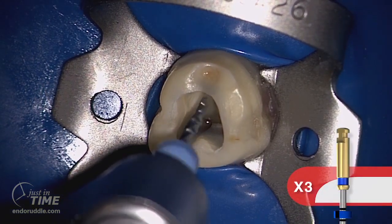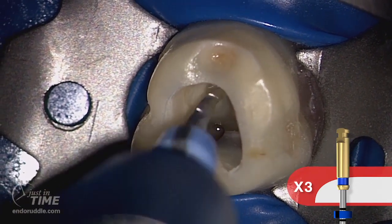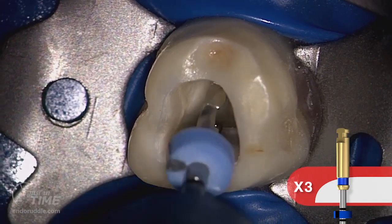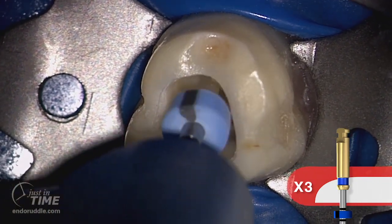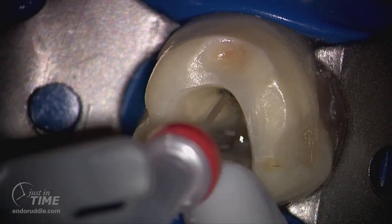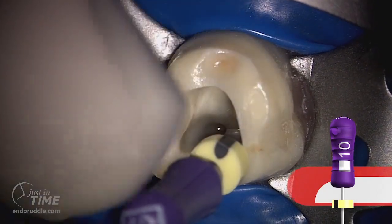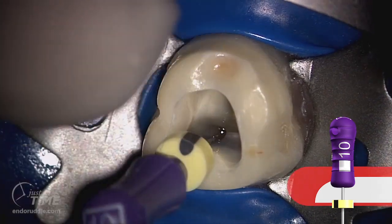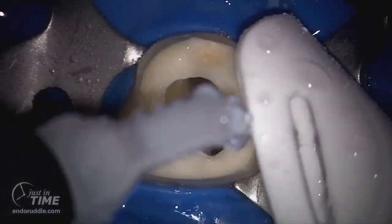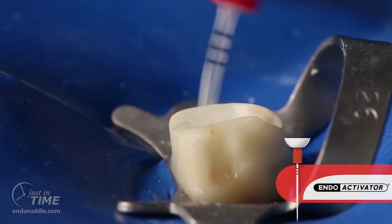In larger canals, when we desire more shape, we proceed to the X3 file. Let the X3 float in and passively run towards resistance. Upon light resistance, begin to brush on the outstroke. Recognize that brushing improves the contact between the file and dentin, but importantly, brushing allows the file to move towards length. Notice the debris over the active portion of the file. Irrigate, recapitulate, and re-irrigate. To determine if the shape is done, either inspect the flutes of the file for dentinal mud or gauge the foramen with a nickel-titanium 30-02 hand file. This finishing criteria assures we have met our shaping objectives in preparation for active irrigation.